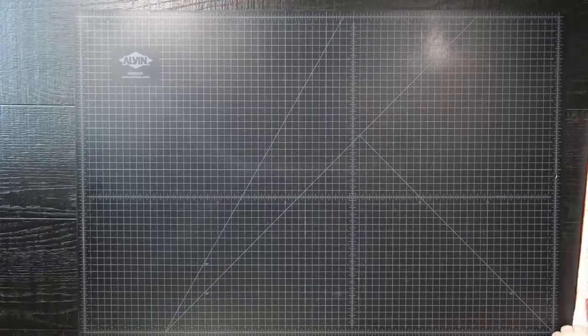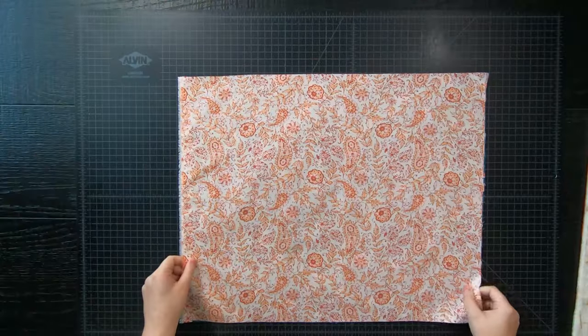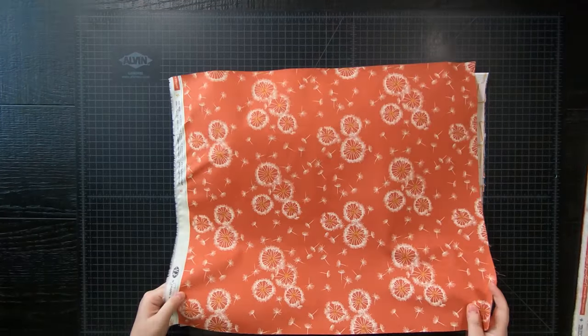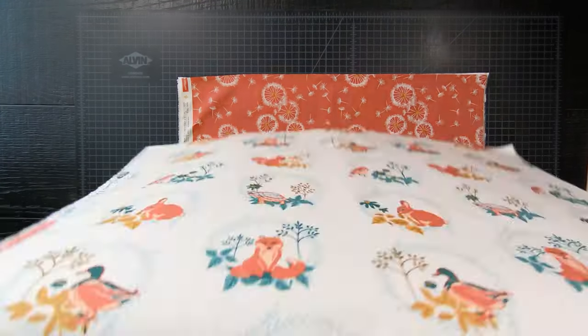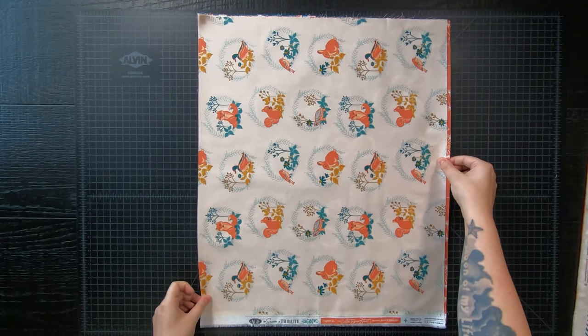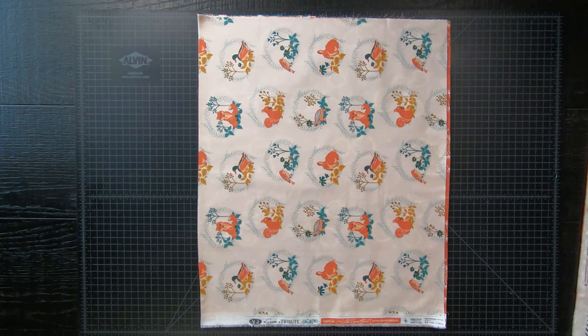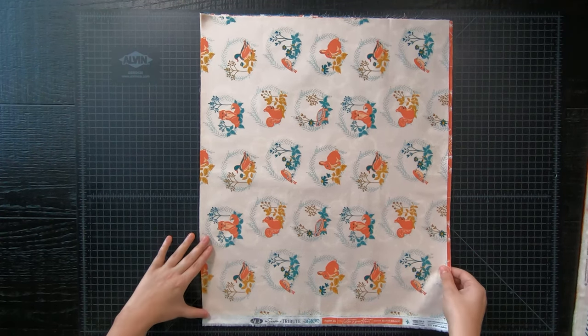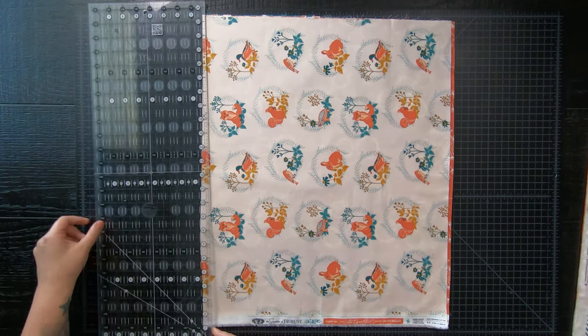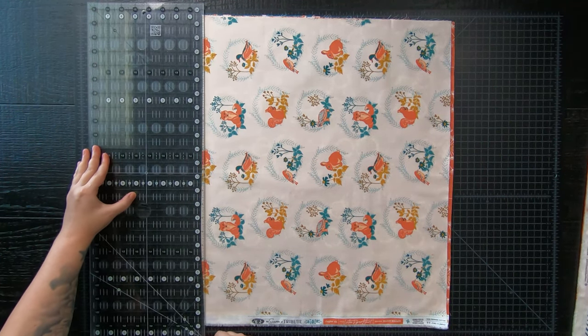Here are all of my fat quarters, freshly ironed. And if your fat quarters are cut a little weird, a little off, a little short, etc., you may want to cut them one at a time. Now I know that might be a pain, but it is because we are utilizing the whole entire fat quarter — all 18 inches by 21 inches long. Mine are okay, not too funky, so I'm going to stack a few on top of each other and go ahead and get cutting.